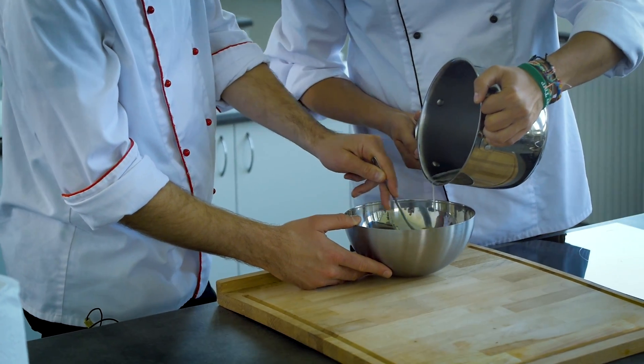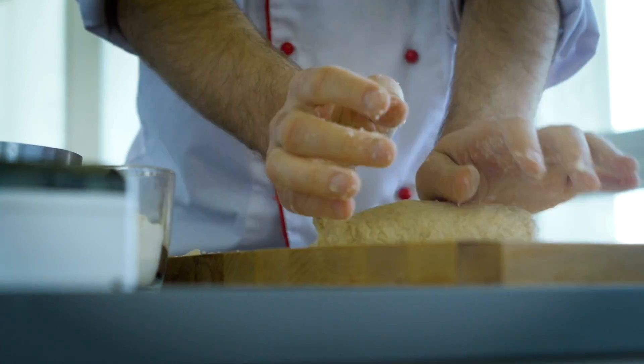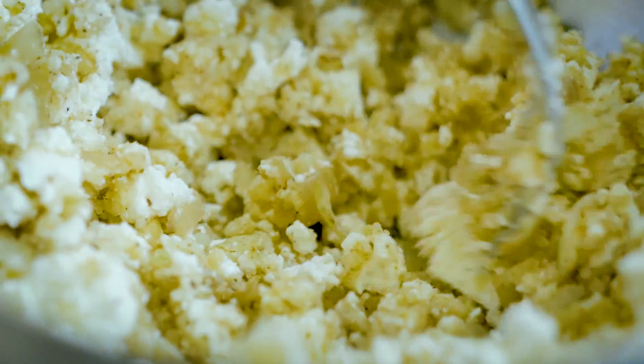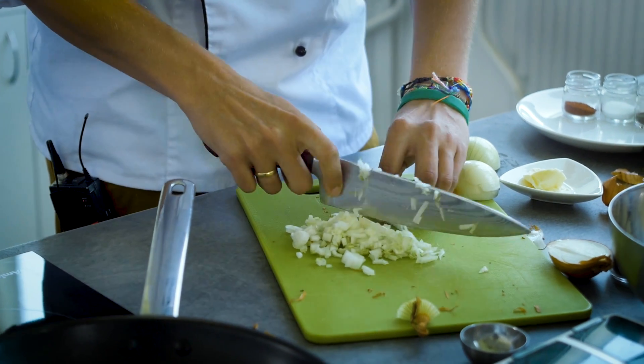So we started with the dough. You heat up the water, put some butter in it and salt, mix it with flour and set it aside for a couple of minutes. Then you have the time to prepare the stuffings. We cut some onion, fried onion with garlic, and spiced up the stuffings with salt, pepper, herbal pepper, mint, and paprika.